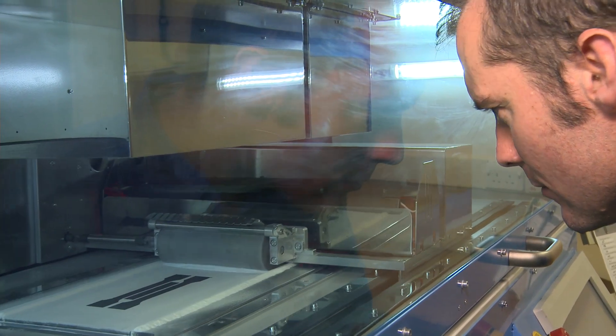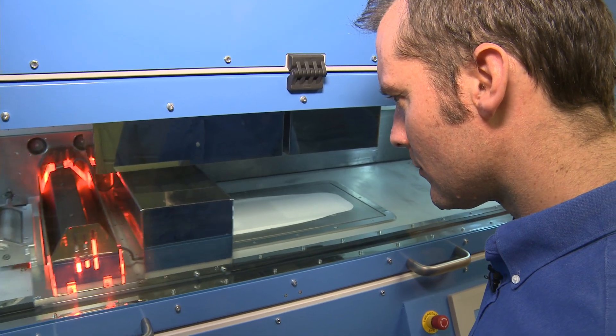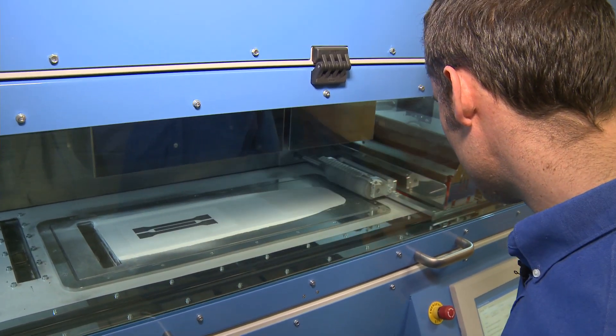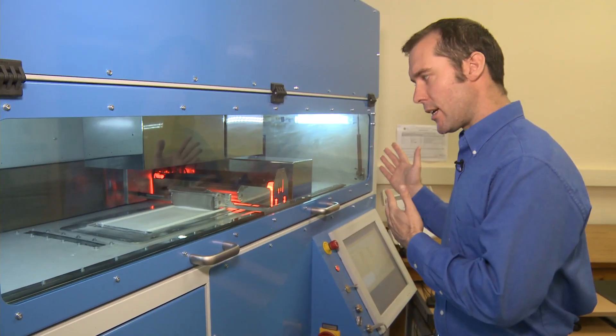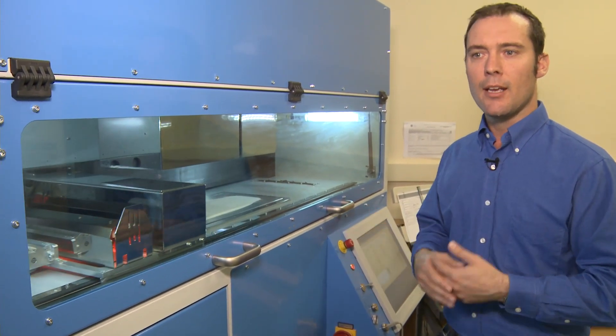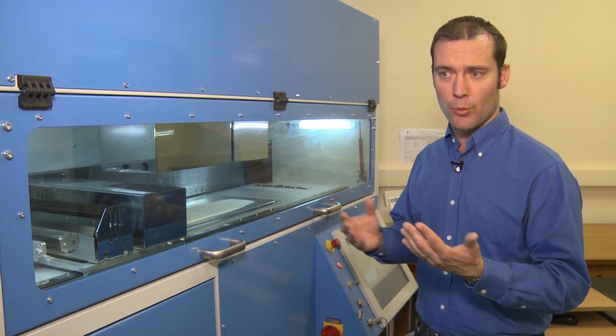So we've addressed that problem by putting a print head onto the machine. What we do is we print infrared absorbing ink onto the powder bed surface. After we've printed the ink, an infrared lamp passes and the energy from the lamp is absorbed by the ink and melts the powder particles underneath. We then deposit a fresh layer of powder over the top and repeat the process, which allows us to make parts much more quickly than we would with a laser.